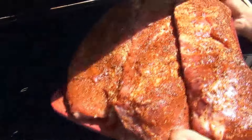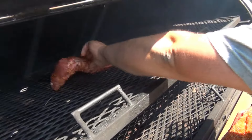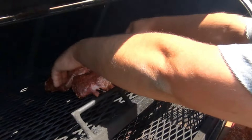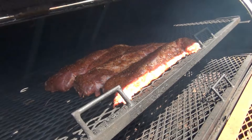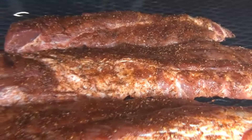All right guys, got our baby backs seasoned up. We're going to put them in the grooves — one, two, three. Here we go, looking good guys.